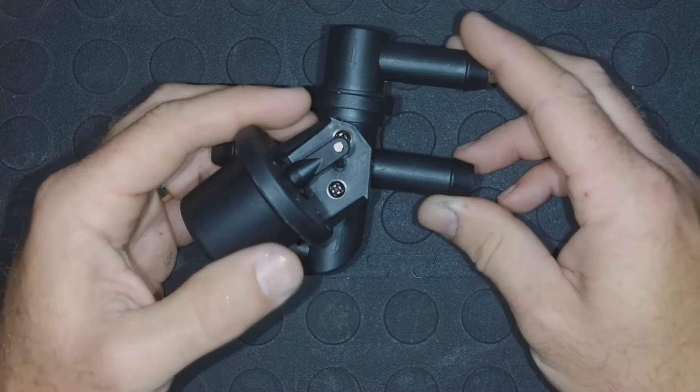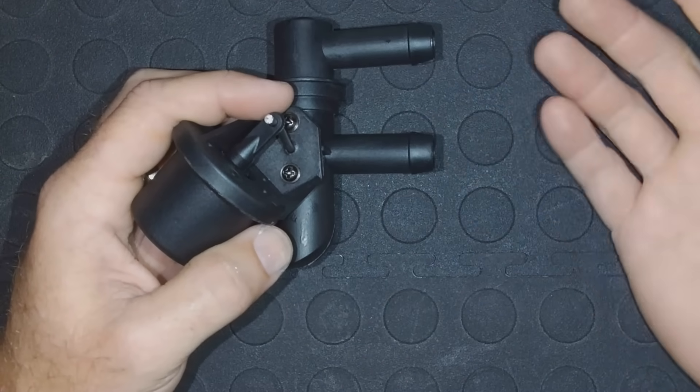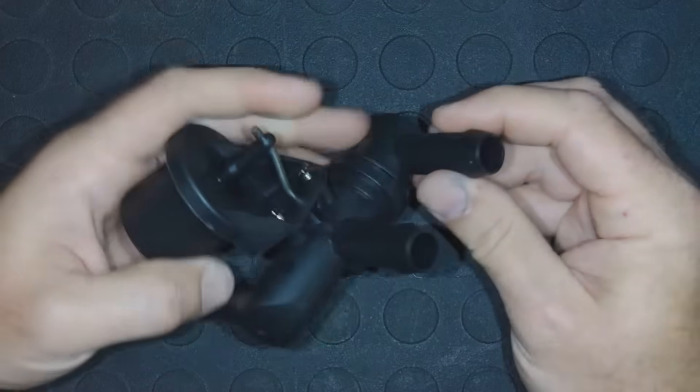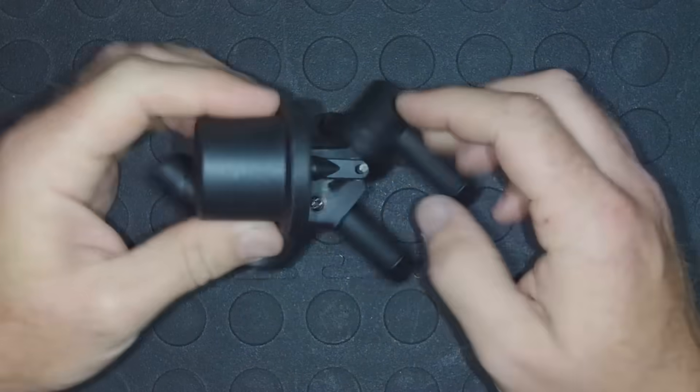Now when this valve is applied — if we switch the AC controls to defrost, heat, floor, or something like that — it's going to apply a vacuum to this small port right here, and that's going to pull the diaphragm down, which is then going to open this valve up, and I can show you how that's done.